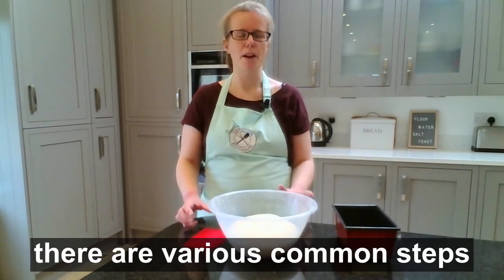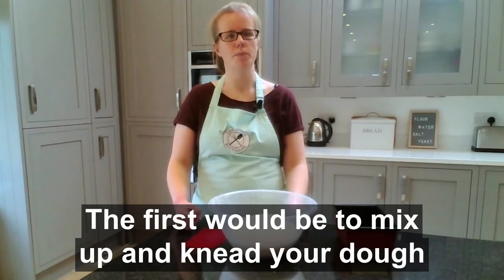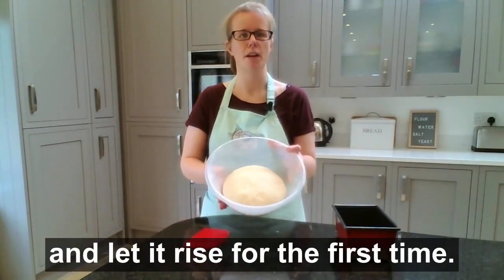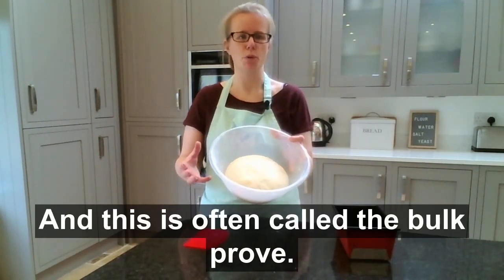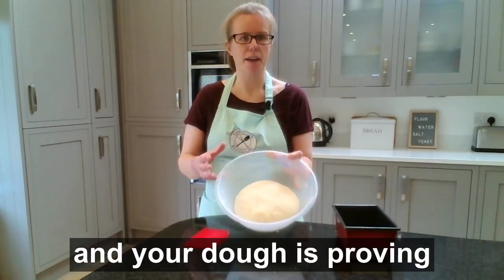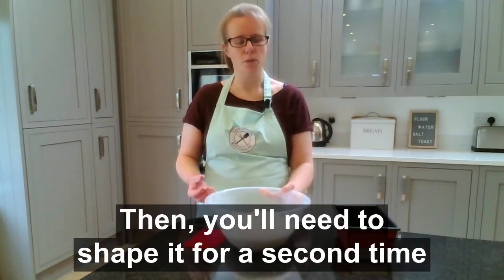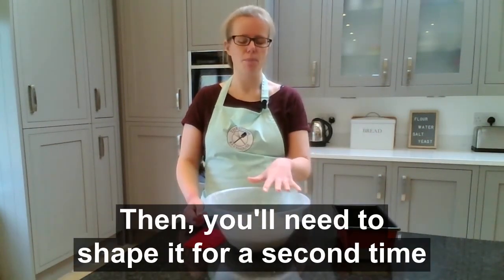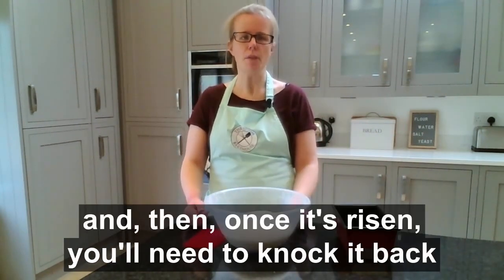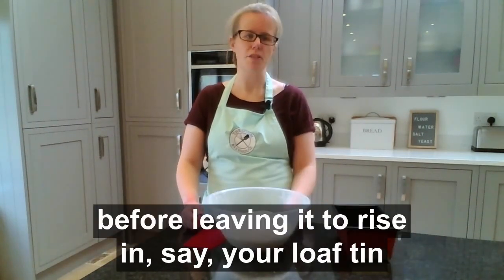When you're baking bread, there are various common steps you're probably following. The first will be to mix up and knead your dough, then you'll shape it, put it into a bowl or other container, and let it rise for the first time — this is often called the bulk proof. It's just one big lump of dough proving, letting flavor develop. Then you'll need to knock it back and shape it for a second time before leaving it to rise in your loaf tin or on a baking tray.